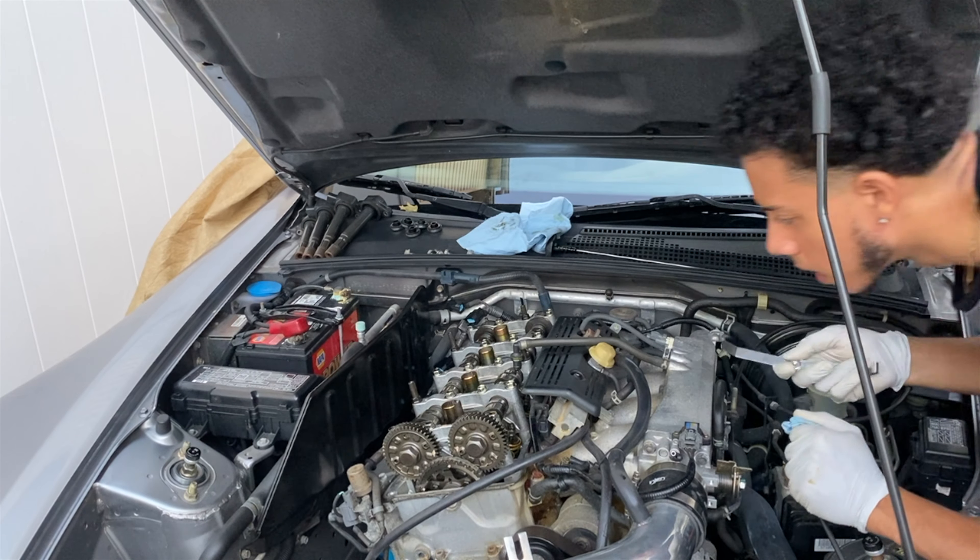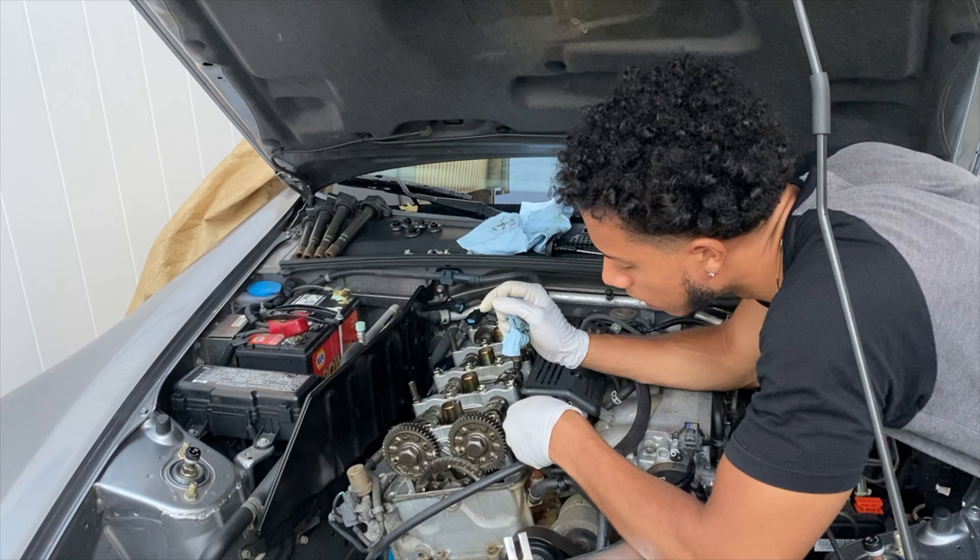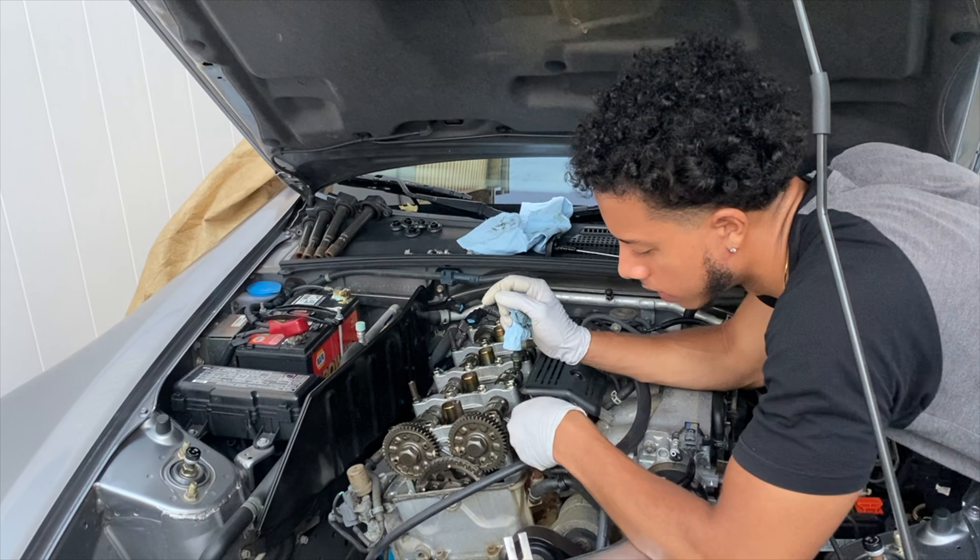Then I grab my feeler gauge to check the adjustment. I loosened it too much — you can see the feeler gauge just glides in and out too easily. So now I have to tighten it back. That's basically what you do — you just tighten or loosen until you get it in spec. You might loosen it too much or tighten it too much; just play around with it until you get it right.